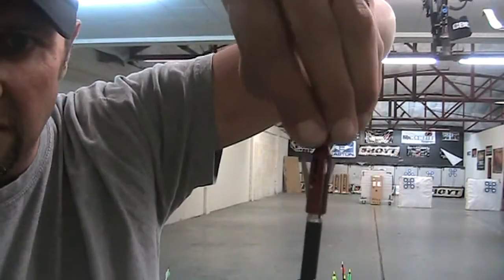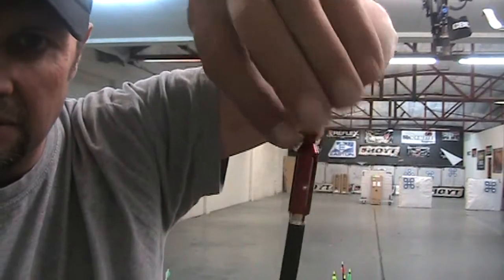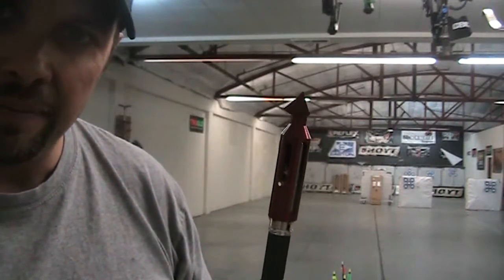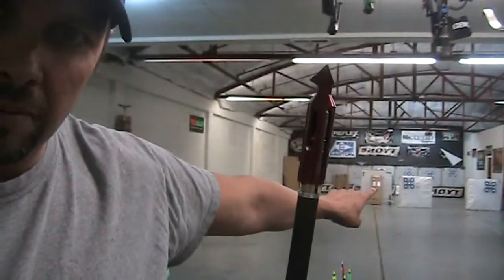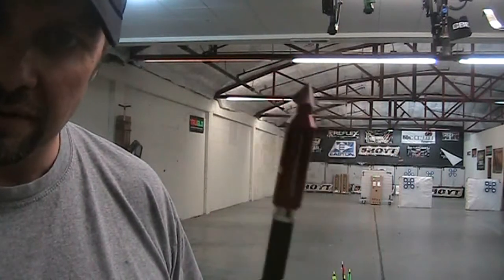So now if you push on the tip, the blades just come out just a tiny bit, but it's going to fly just like that until it impacts. I'm going to shoot that cardboard box you see right down there — one broadhead, one fill point — and show you the accuracy level of this broadhead.